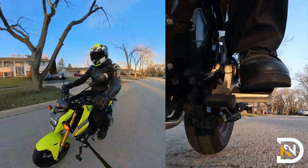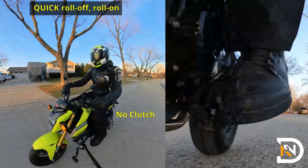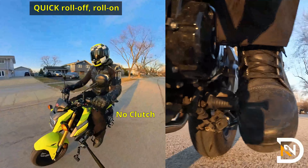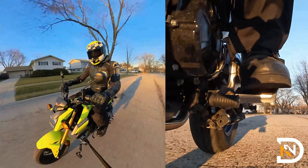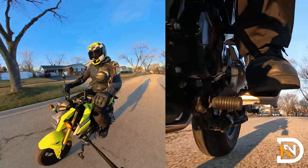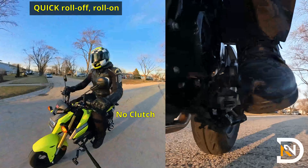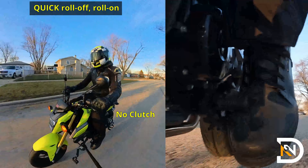When you're ready, you're going to very quickly roll off the gas and roll back on. As soon as you start rolling off, that's going to unload the transmission and shift up to the next higher gear very quickly, and then as you roll back on you're going to continue to accelerate. You can keep doing this over and over again, but the one thing to remember is that you have to reset the shift lever for each shift.